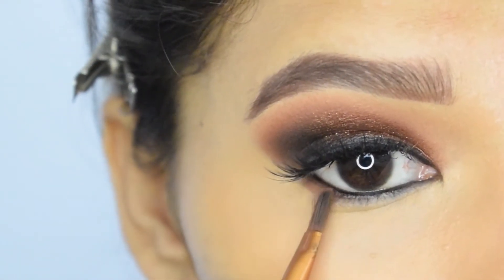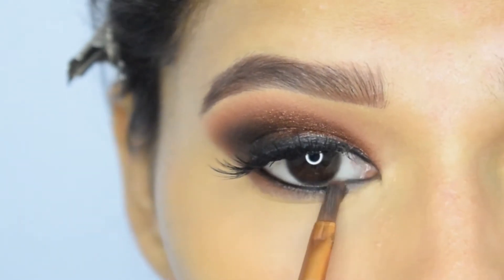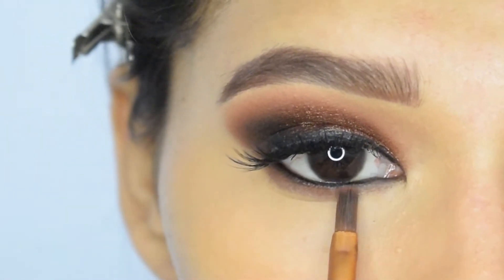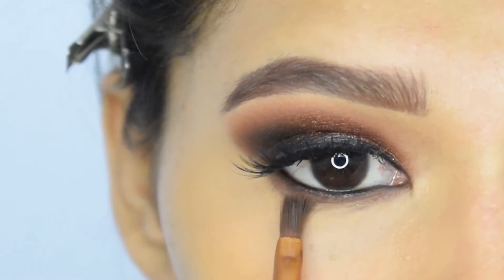I have already applied falsies. Moving on to the lower lash line, I will first apply deep brown and then I will apply black.